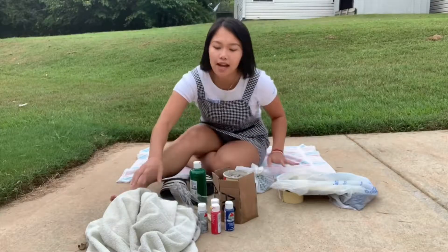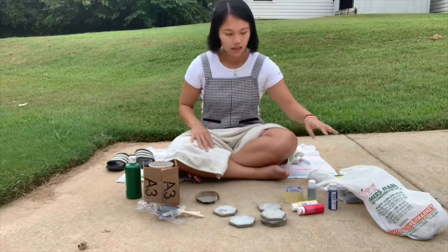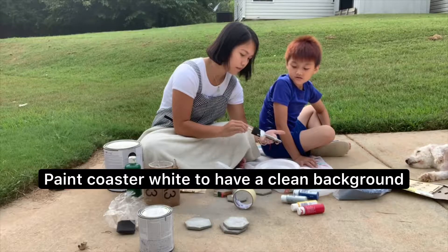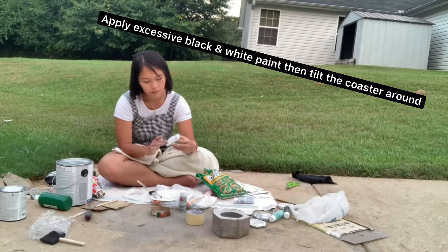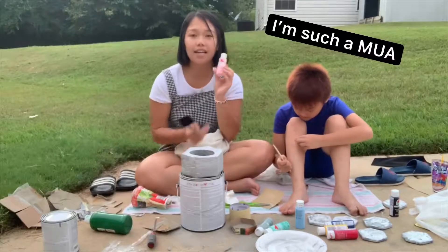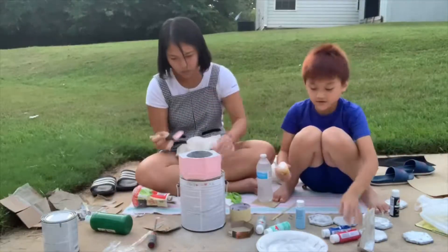What's up everybody, welcome back. Today I'm going to continue what I didn't finish the other day. Apparently you have to sand them a little bit, so I ran to Walmart and bought some sandpaper. I'm using Cameo Pink paint, 21464E, with a 2-inch brush.